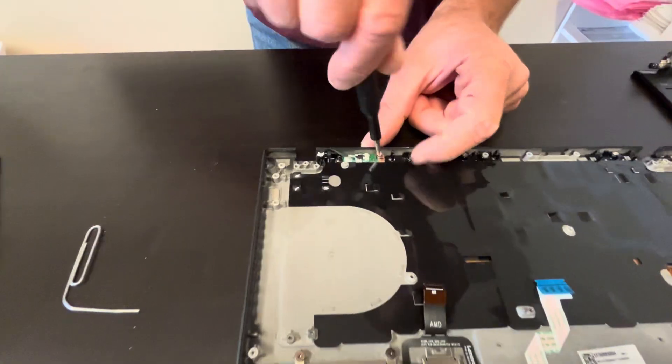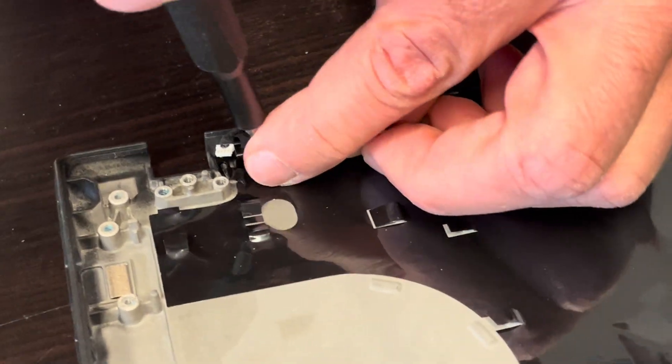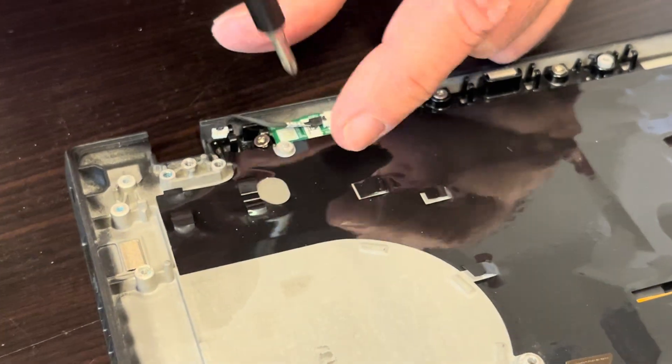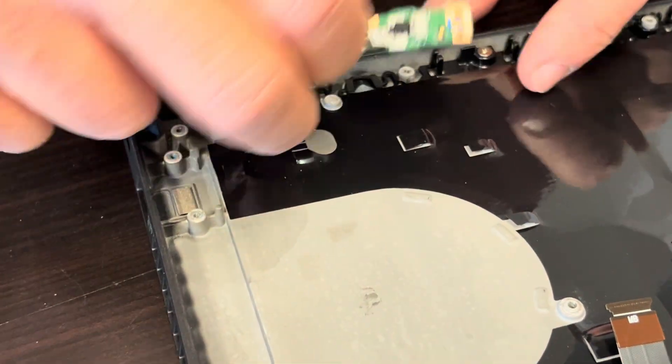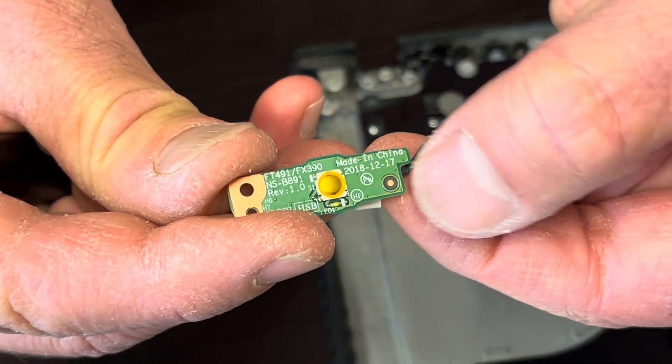We can take out the power button. If the power button doesn't work, you can replace it. That's our power button board — here we have the part number.